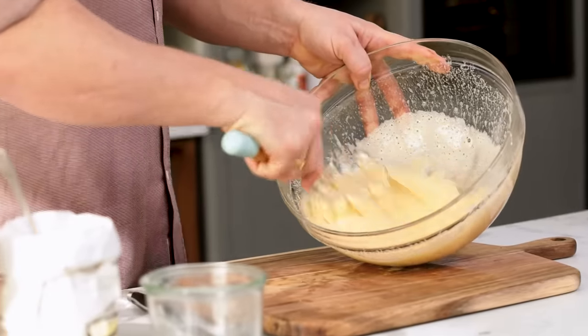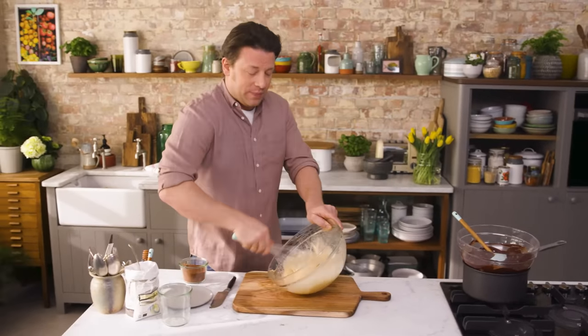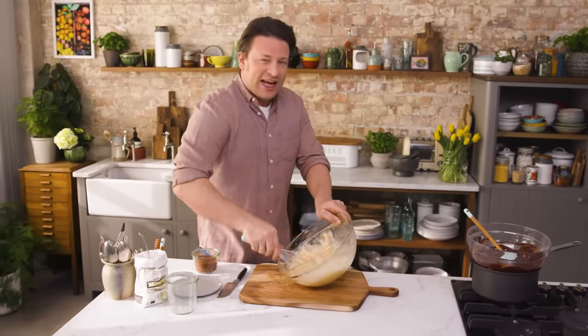And if you want the recipe for this, just click the link. Go over to JamieOliver.com — I've got this recipe and thousands of others. Go and fill your boots.